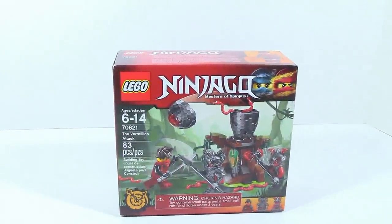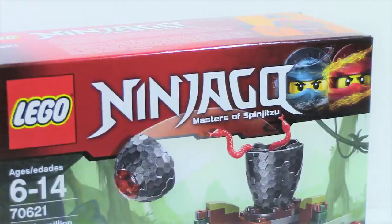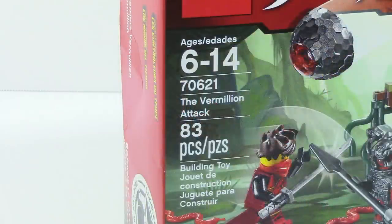What is up guys, HFMasters here today doing a LEGO Ninjago Masters of Spinjitzu 2017 Hands of Time Set Review. This is item number 70621, The Vermillion Attack.